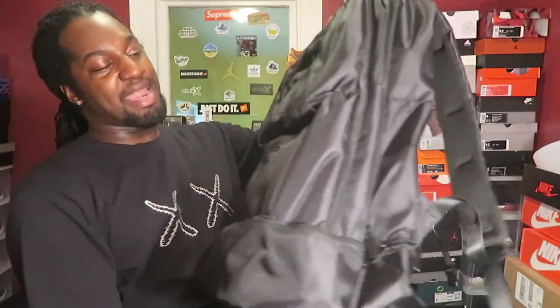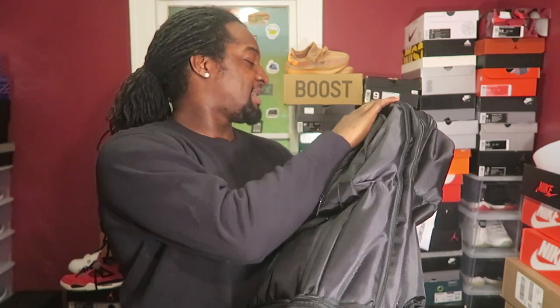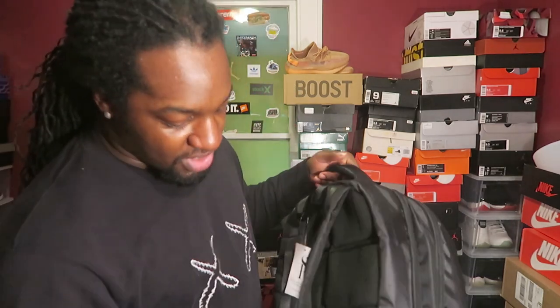This is fire - now I'm mad I didn't grab the leather one. But this will definitely hold me. I like starting at the bottom and working my way up. Use the 'Unbreakable' code to knock some money off - definitely use that discount code. I think Mike Rich has one as well, so use Mike Rich's code or Unbreakable code, whichever one you want to use.